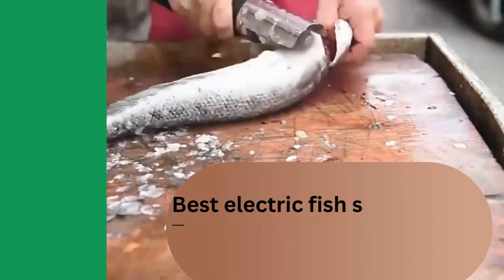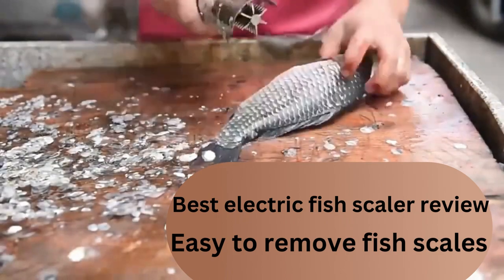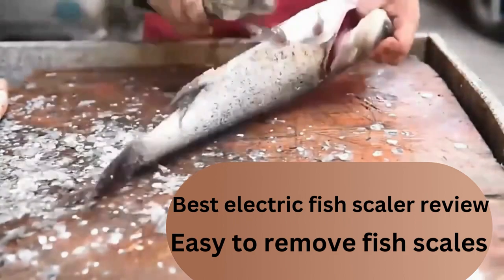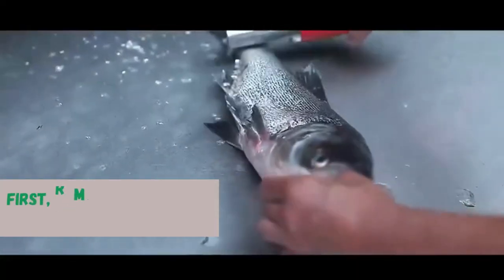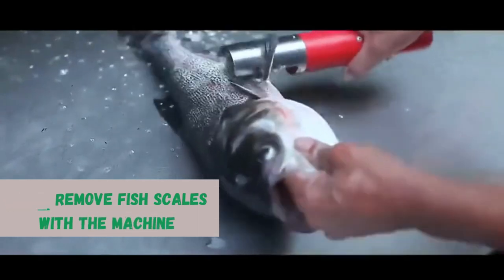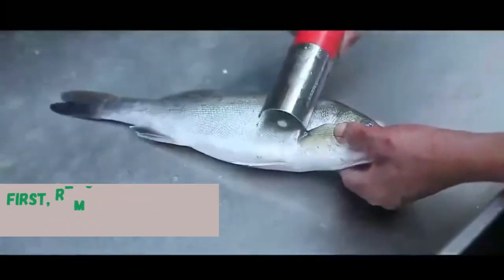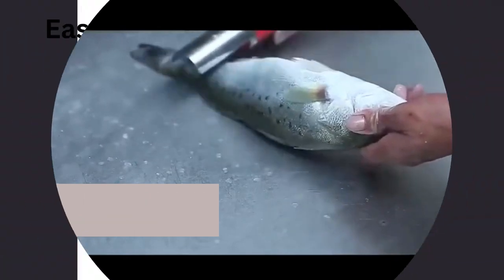Number 2: One of the most significant features of this product is that it is portable and electric. This means you can take it wherever you go, making it perfect for camping trips, fishing excursions, and outdoor adventures. The electric motor allows you to scale fish quickly and effortlessly, reducing the time and effort required to clean your catch. The portable electric fish scraper is also waterproof, making it ideal for wet environments. Whether you are fishing in a river or cleaning fish at the beach, this product will make the process much more comfortable and convenient. The waterproof design also means that you can clean the product without worrying about damaging the internal components. The fish scraper is USB rechargeable — you can charge it using a USB cable, making it easy to keep charged and ready to use. This also makes it eco-friendly since you don't need to keep buying batteries.